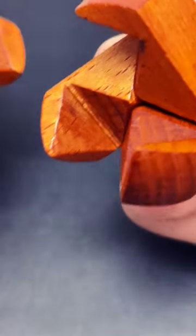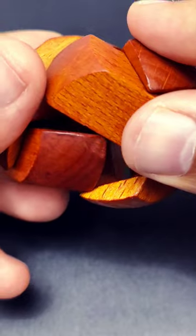Using all six pieces you can make two pairs like this. Now let's try to rejoin them.